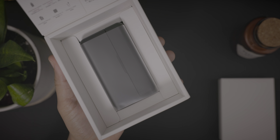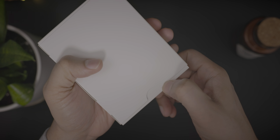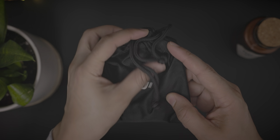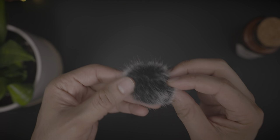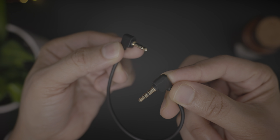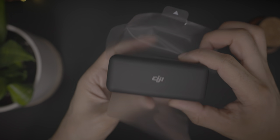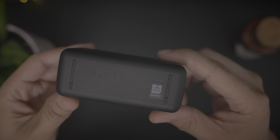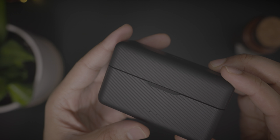We have our accessory box here, and here is the charging case. Inside the accessory box, you're going to find the DJI carrying pouch. Inside, you'll find documentation, a couple of windscreens, a USB-C to USB-A cable for charging the charging case, and a camera audio cable. Let's go ahead and unwrap the charging case, which is, in my opinion, the star of the show.